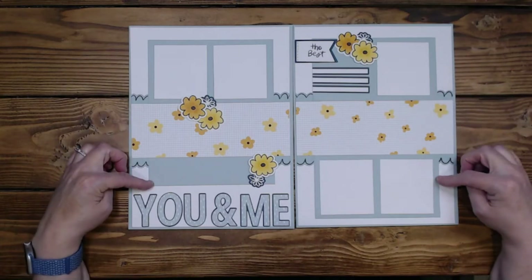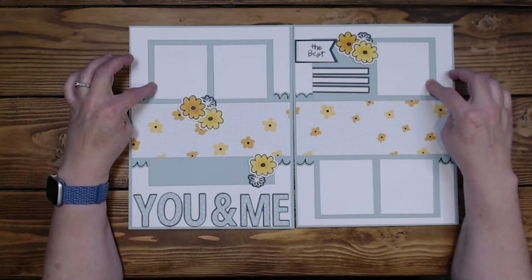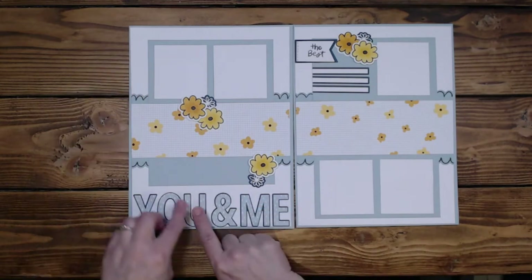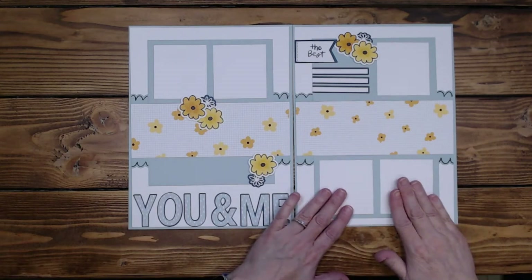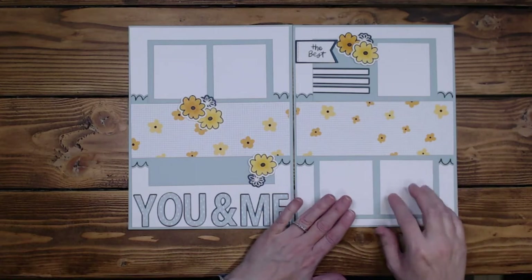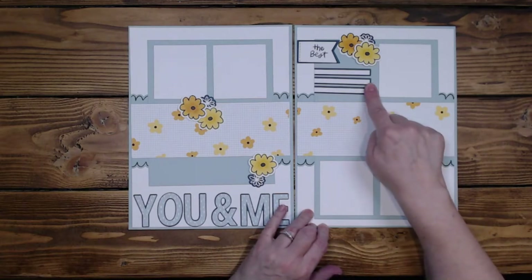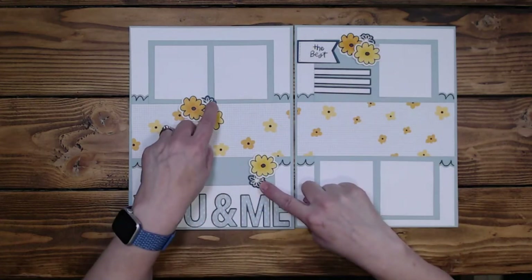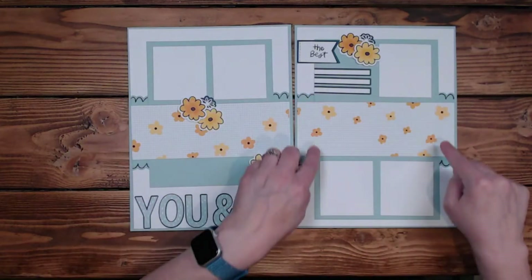I used Glacier here and here on both these pages. These are three by six and a half for three of them, and this one down here is one and a half by six and a half to allow for space for the title. The photo mats are two and three quarters by three — just not quite a square. I wanted a little more border around them. I cut these in half. I popped these three flowers; these are flat. I did use the flowers from the same page, and this border is a 12-inch border that I cut eight pieces at one and a half inches so I could use it on every page.